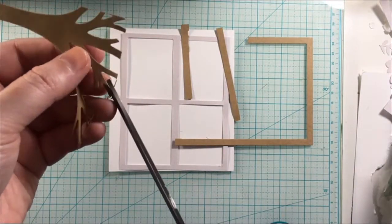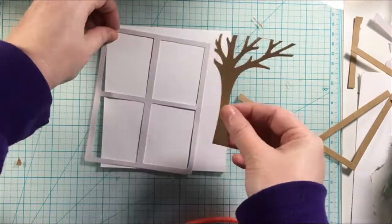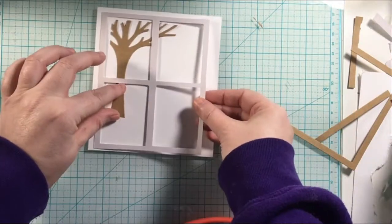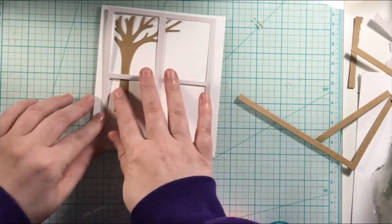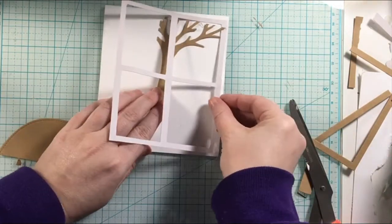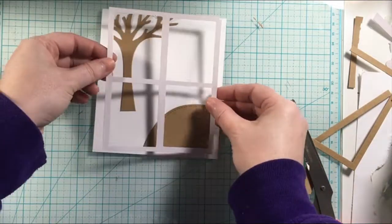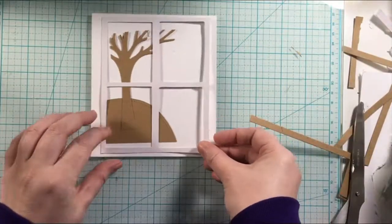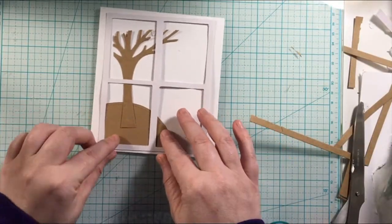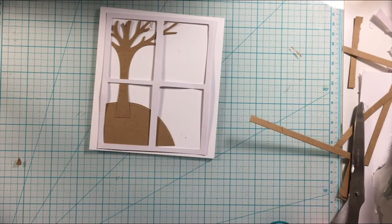For my card today, I am using the scrapbook.com exclusive cut file, Home Sweet Home — and that is the window cut file that you are seeing right there. I'm also using the Lawn Fawn Leafy Tree Backdrop to create the scene in the window. I'm just figuring out my layout here.